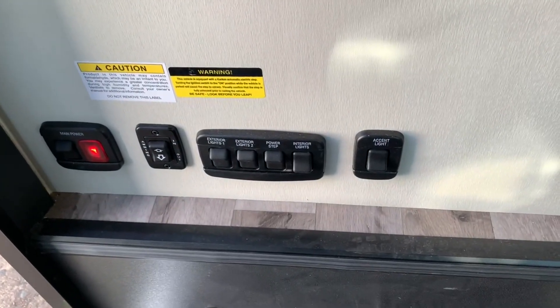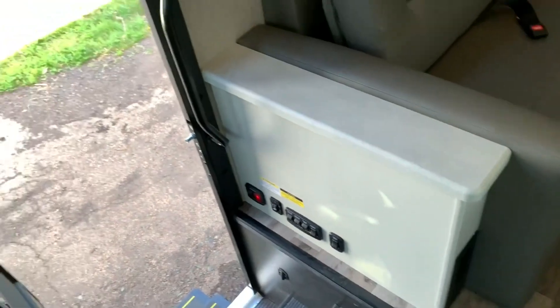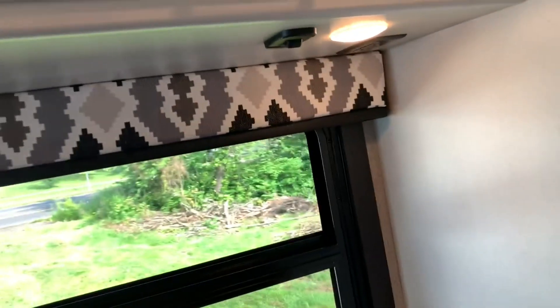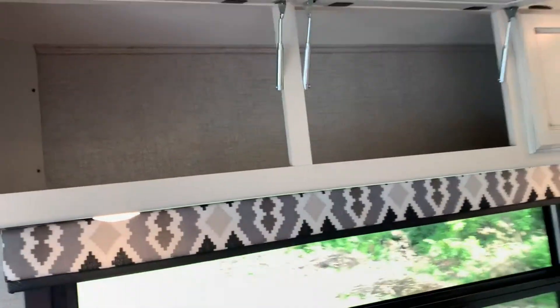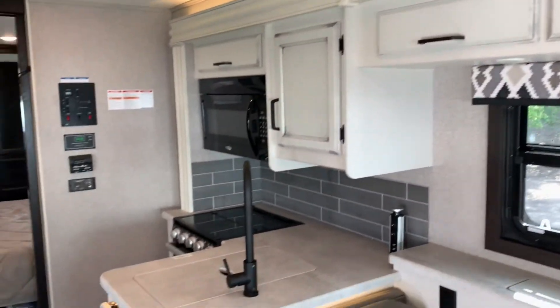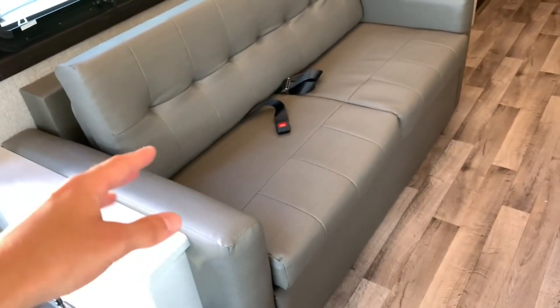Let's get you started with the main controls. Down below you've got a main power switch, some lighting controls, your awning in and out, accent lights, and main lighting switches right down there. You'll find storage cabinets above with lighting that comes on underneath. The modern farmhouse interior color — for those wondering, it's one of Jayco's most popular color options, that whiter color you're seeing on the inside.